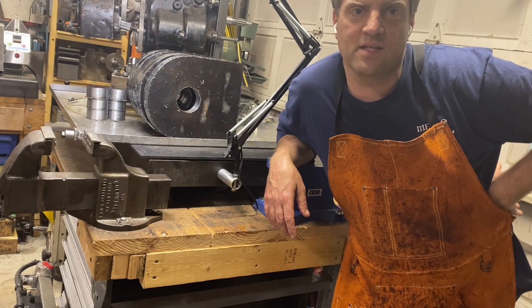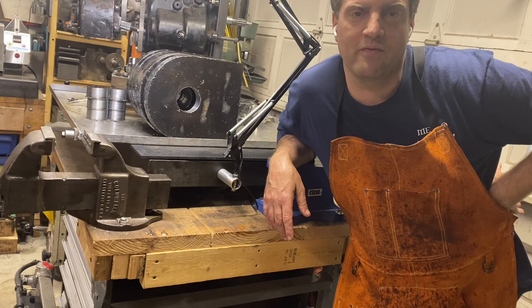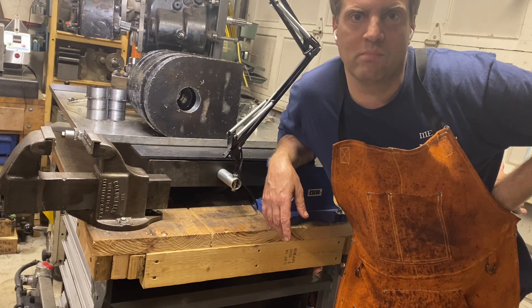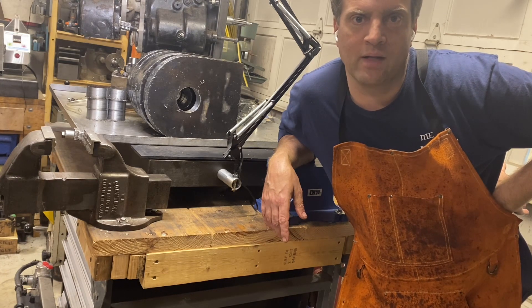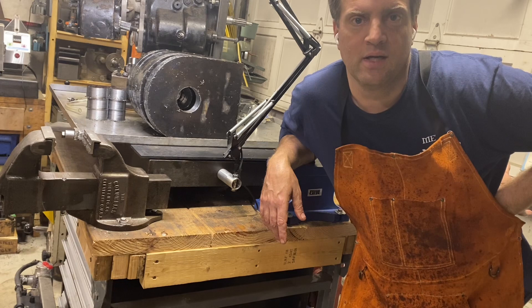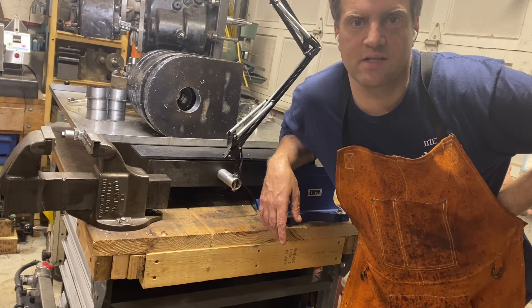Hi YouTube, thanks for watching my video and please hit the like and subscribe if you haven't already. I've got the mini mill project, the CNC home build that is still ongoing. I haven't done a whole lot lately. I did a little bit of work on the wiring — same story as last time. I still need to get bearings ordered, but it has not died.